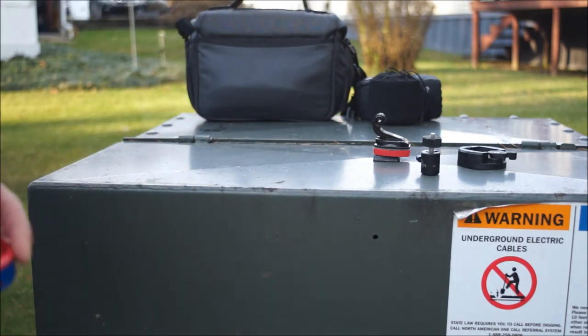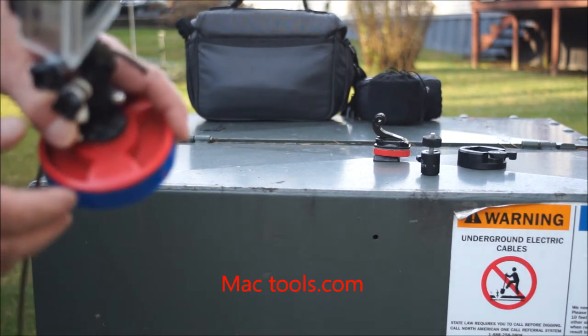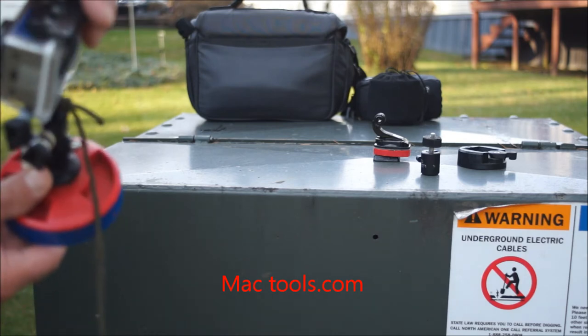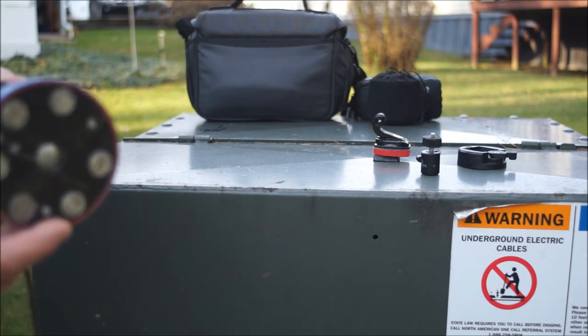It's a magnet off a flashlight from Mac Tools. It actually had an articulating arm on it that a flashlight mounted to, and it mounted to automobiles or any other thing a mechanic would need to work on.